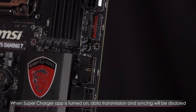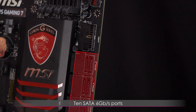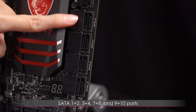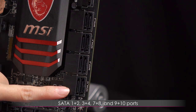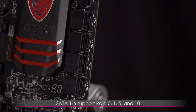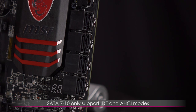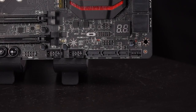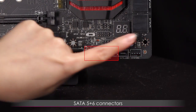Beneath that are your SATA ports. You get 10 SATA 6 gigabit-per-second ports, clearly labeled SATA 1 and 2, 3 and 4, 7, 8, 9, and 10. SATA 1 to 6 support RAID 0, 1, 5, and 10, but SATA 7 to 10 only support IDE and AHCI modes.